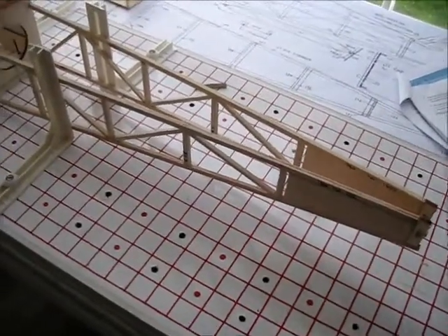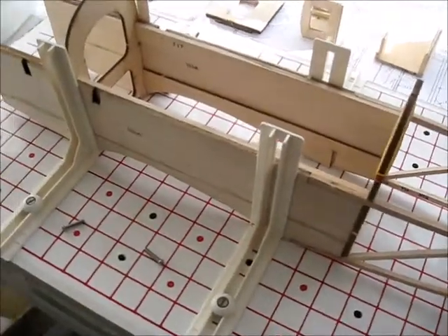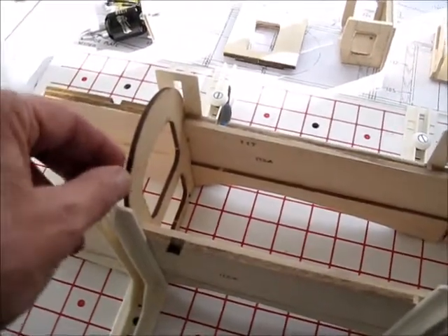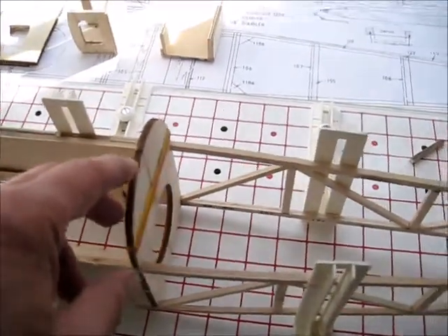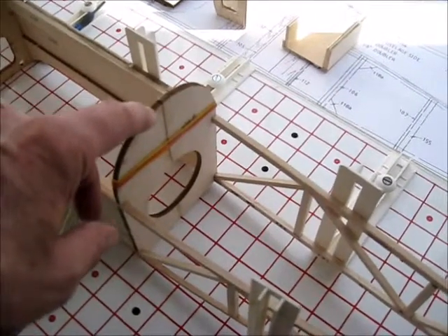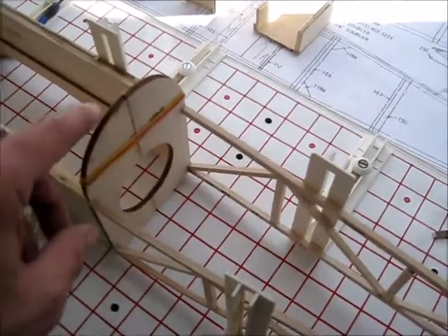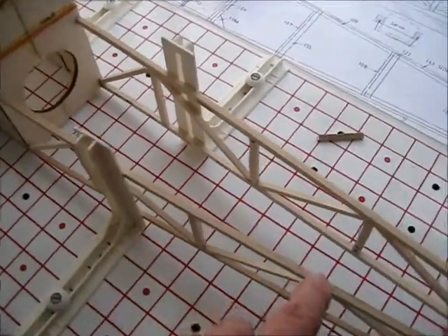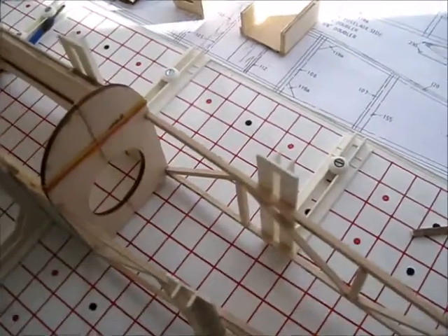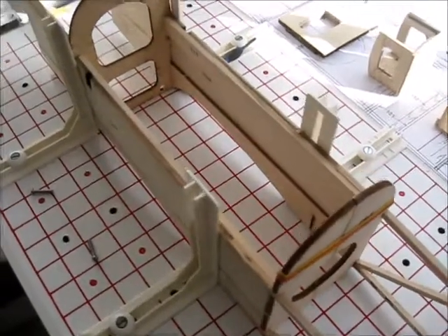Here's the fuselage. I've got a jig to put this in. This former is a fairly straightforward fit. And then this one here is split in two down the middle. What I did was glue it to the two sides first, then put it in the jig and pulled the tail together, and then glued that centre seam once the thing was in alignment. I think that was the idea of having that split. So that's coming on.